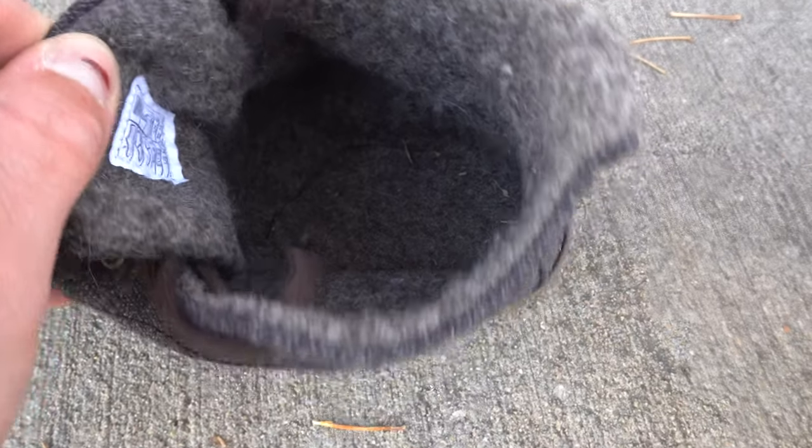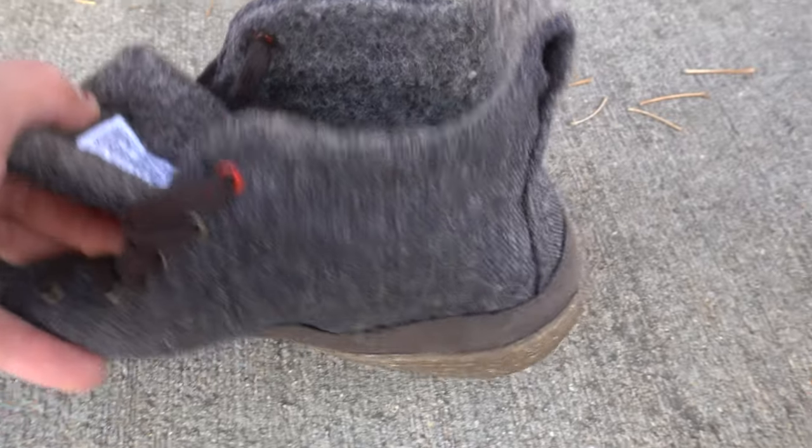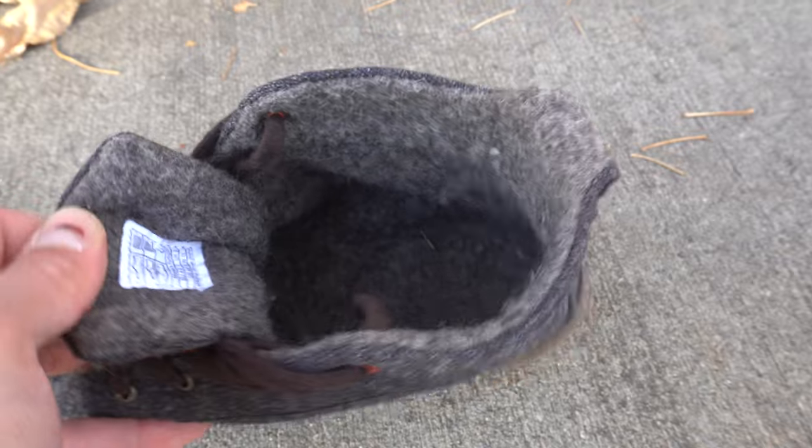That's because number one, the long-term durability is concerning with this model, especially if you're purposely doing longer walks. And number two, with this internal wool construction, I feel like you'll prolong its life if you limit it to more casual stuff versus intent-driven walking. So if you want a minimalist shoe for purposely long walks, I would look into a different model. This model will be fine for commutes and errands, but it's not my favorite for long walks.